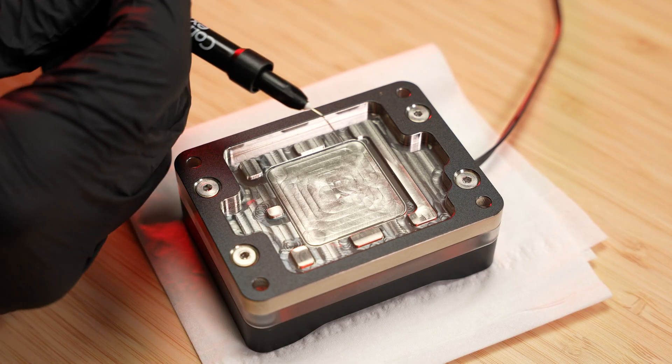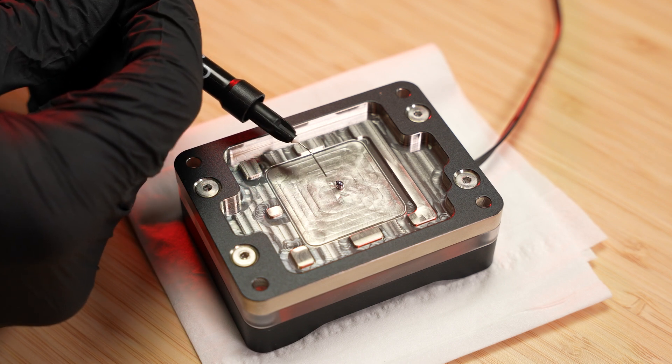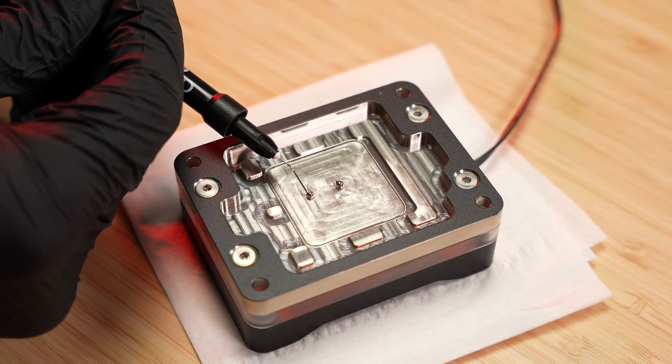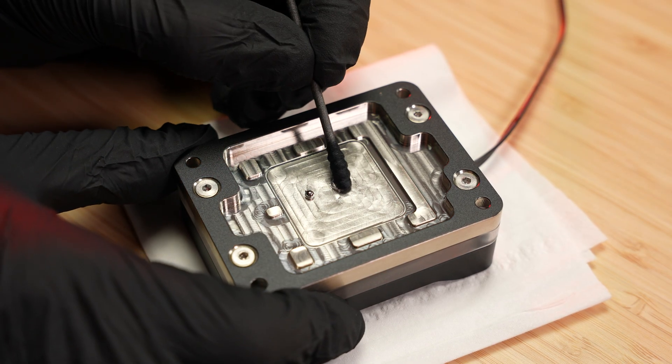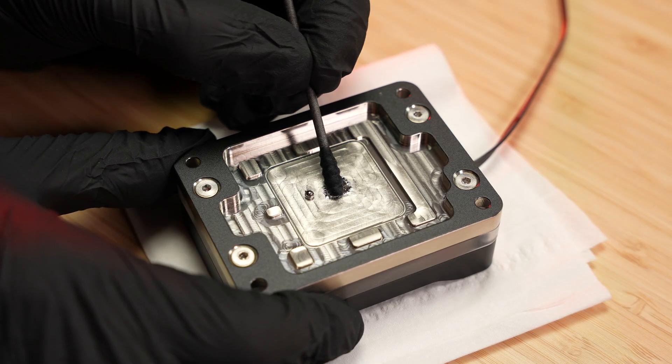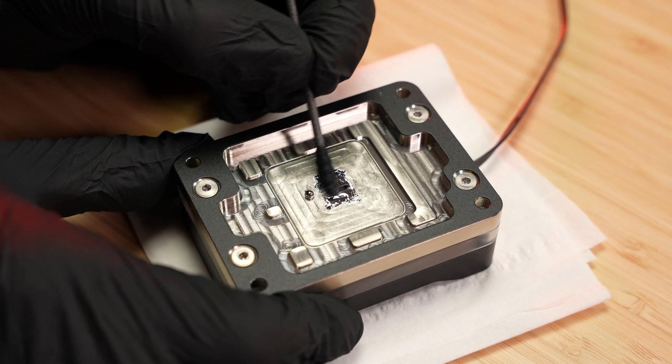Repeat the process on your direct die cooler base or high-performance heat spreader. Cover only the area that will contact the surface of the CPU dies. If you are using a high-performance heat spreader, you can apply any thermal paste or thermal pad on top of it.